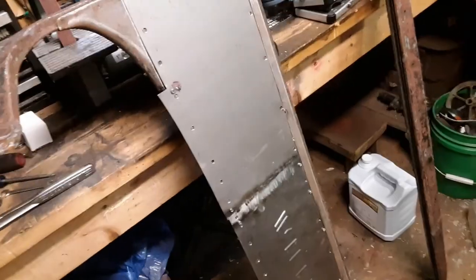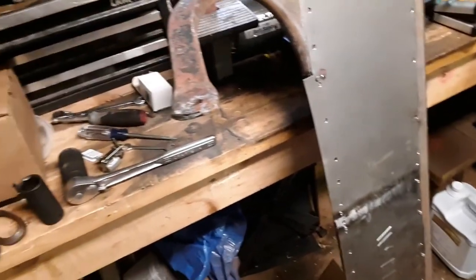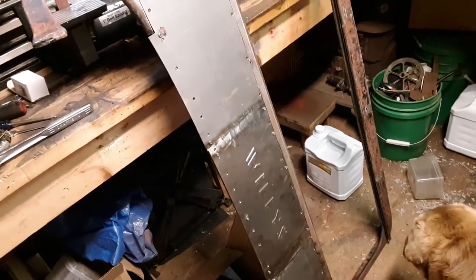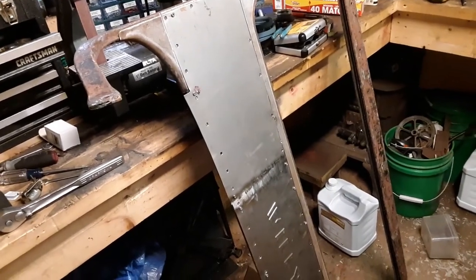I can't weld it though because that storm is finally here and it's going to start raining on me. So I'm pretty much done for the day. I'm going to try to come back out here tomorrow and get these welded in. I guess I'll see you then.